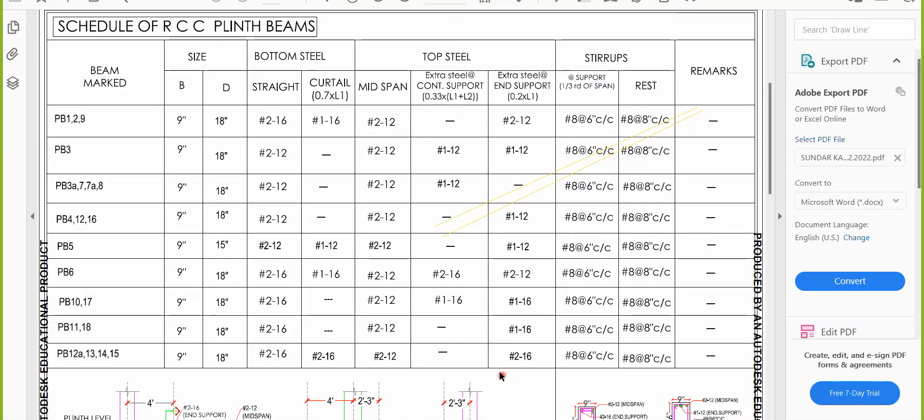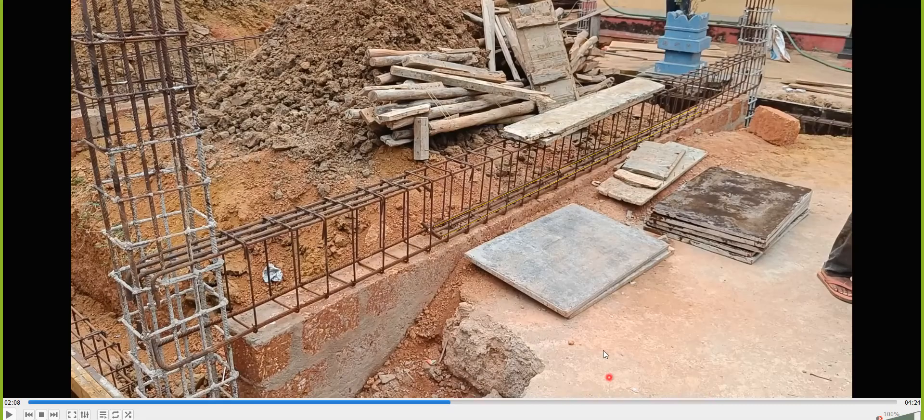Coming to the top steel for PB13 — at mid-span you provide a 12mm diameter 2-bar. You can see one bar and another outer bar running continuously. Now tell me: for this beam, which is the continuous support and which is the end support?